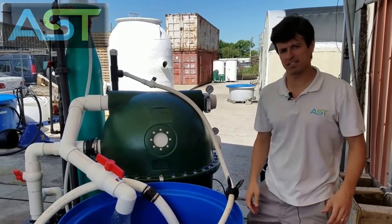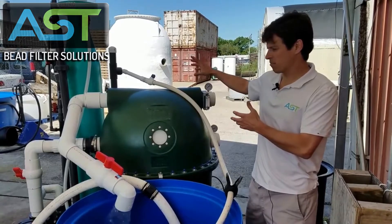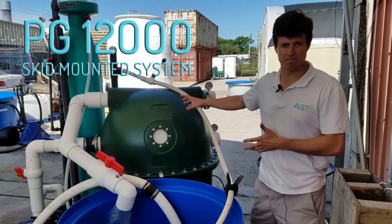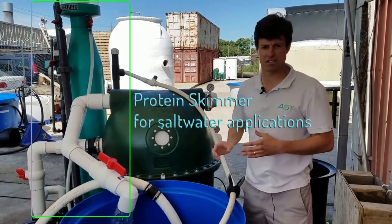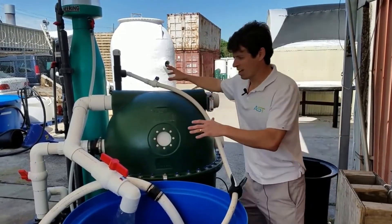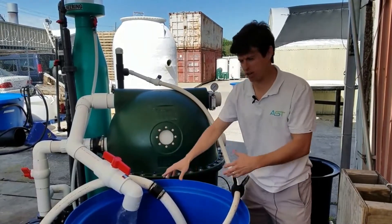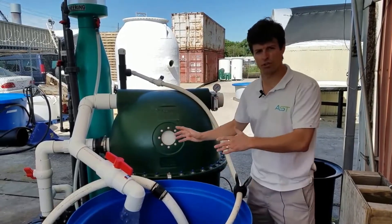Hey, I'm Paul Begay, AST Systems Designer. Behind me we've got a PG-12000 skid-mounted filtration system. It has a protein skimmer, not a UV sterilizer, for saltwater applications. This is a testing phase so we've got a lot of hoses going here and there, but I just want to go over the anatomy of this whole thing.